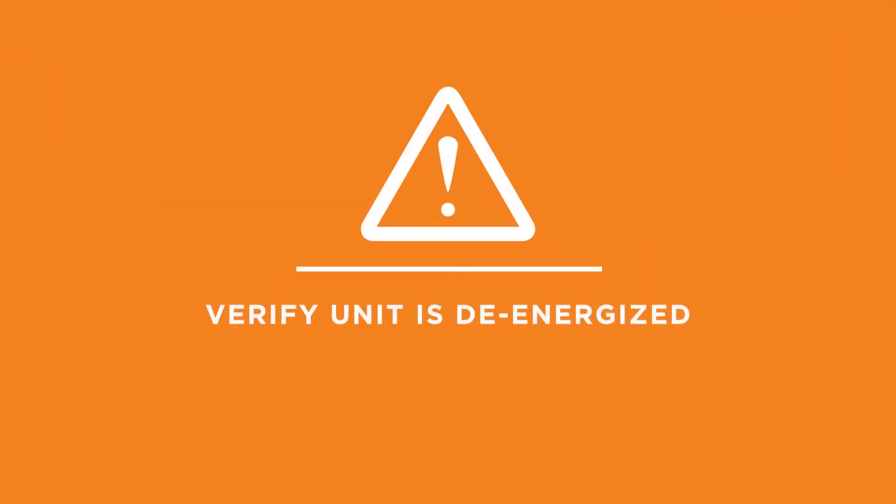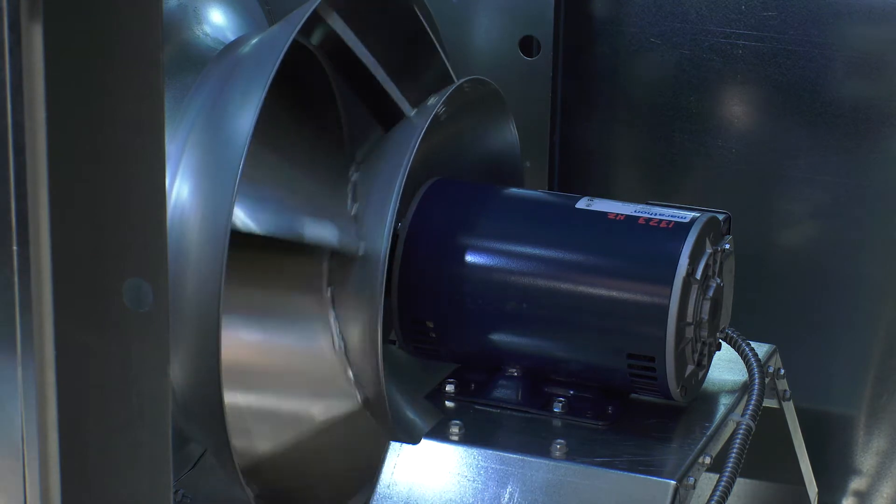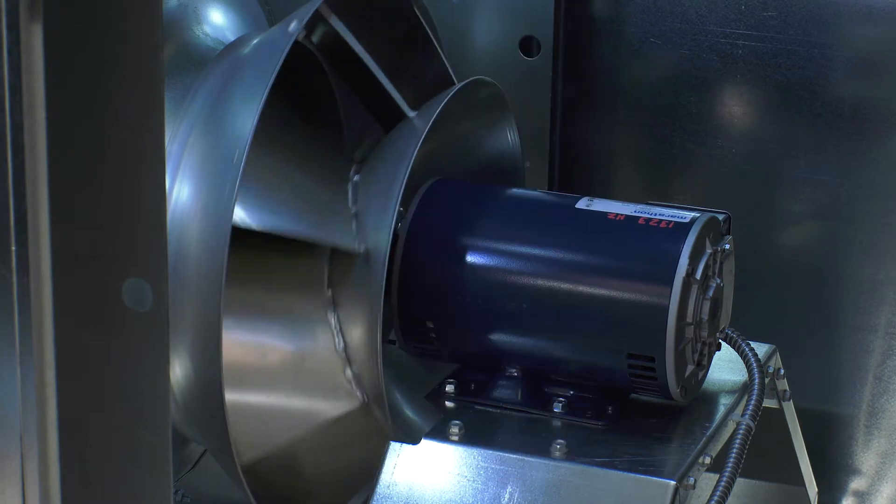Begin by rotating the fan wheel by hand to be sure everything moves freely. Check the plenum fan radio overlap and wheel alignment. Refer to the supply fan pre-start checks section located in the IOM for specific dimensions.